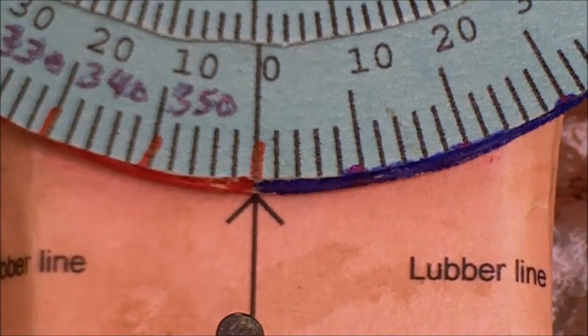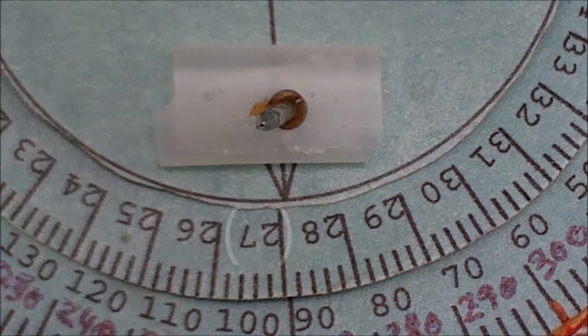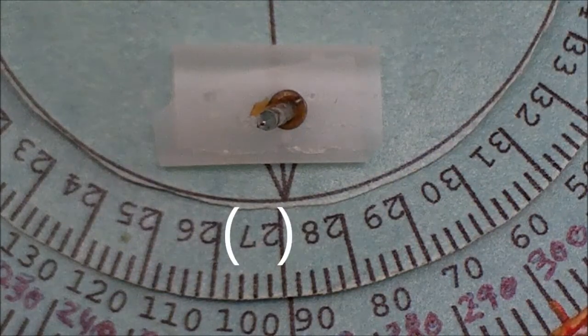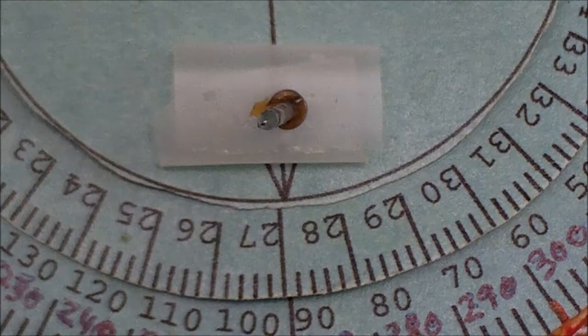The first thing we do is align zero degrees on the azimuth plate with the index line or lever line and lock it down. Next we move the direction arrow in the direction of desired travel — in this case 270 degrees — and you can see that small nail there is the modification; it's filling in for a second gnomon.